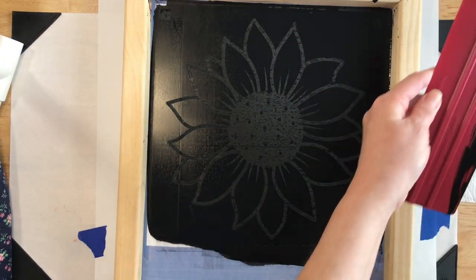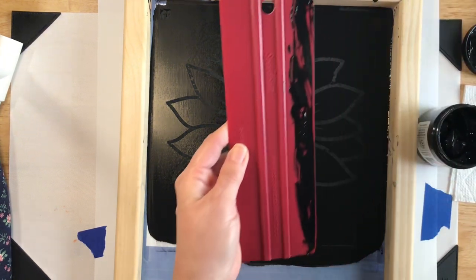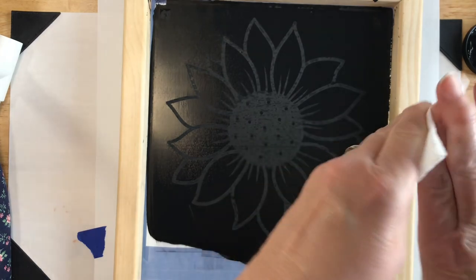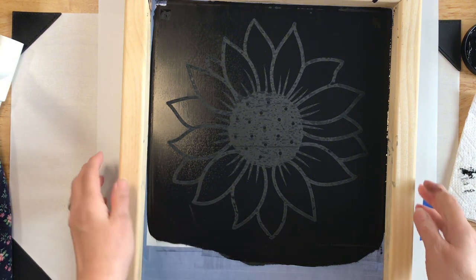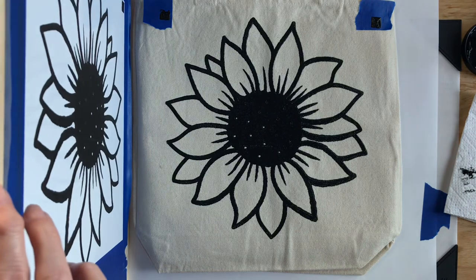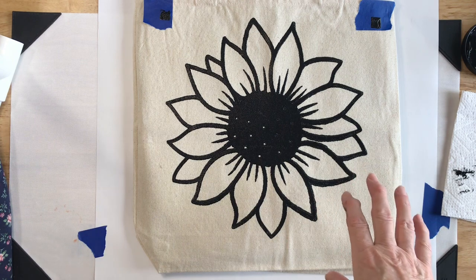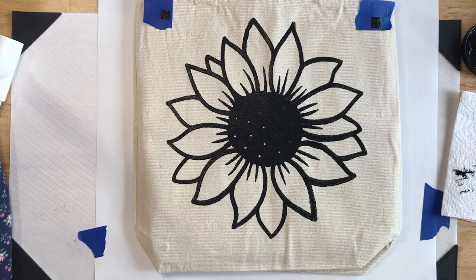I actually think this is going to turn out — it looks like the screen is drying. I'll clean my hands off before I touch my white canvas bag. Now comes the scary part — did it work? Let's find out. We'll carefully lift — and not so much. I'm going to go ahead and let this dry to the touch; this is where the hairdryer or heat gun comes in handy. I'll dry this, leave my tape in place, and go wash my screen so the ink doesn't dry in it.